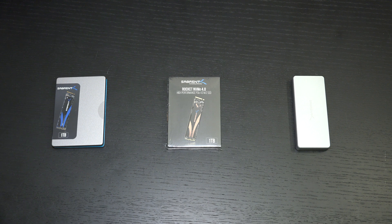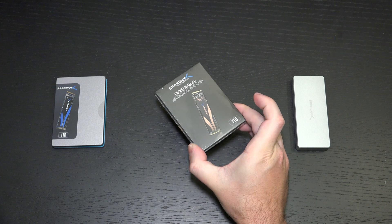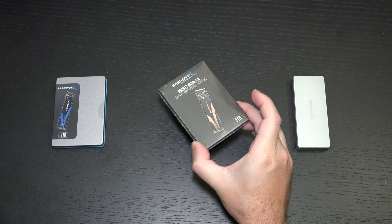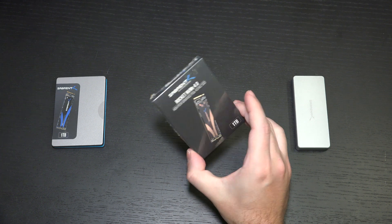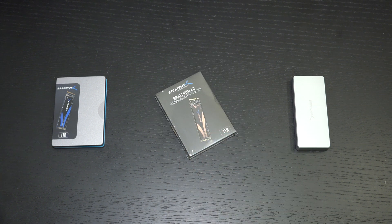It comes in 1 and 2TB capacities. Sabrent has furnished me with the 1TB capacity. This retails right now for roughly $200, and if you have a motherboard that supports this latest generation of NVMe, then there is a significant increase in performance.